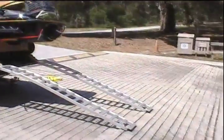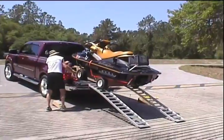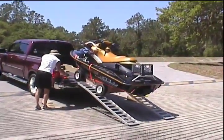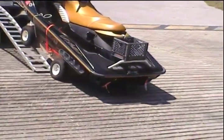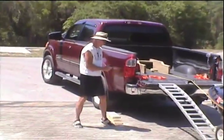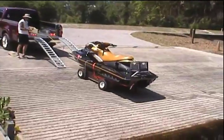Leave the trailer at the campsite and then go put the Sea-Doo in the water. Anything we do, so can the Sea-Doo. As it's coming off the ramp and making its way to the bottom, the controller and the Sea-Doo is ready to be launched.